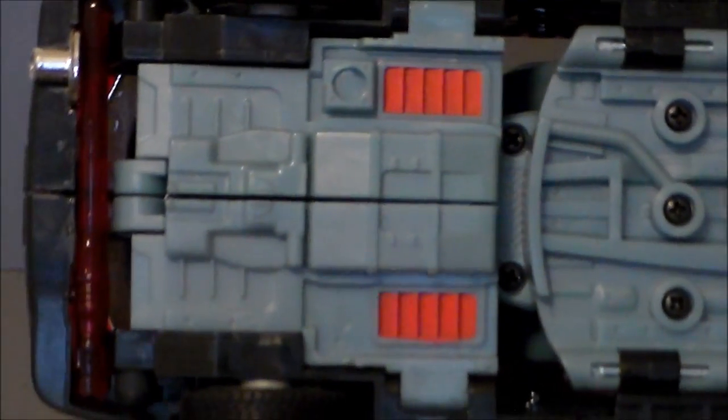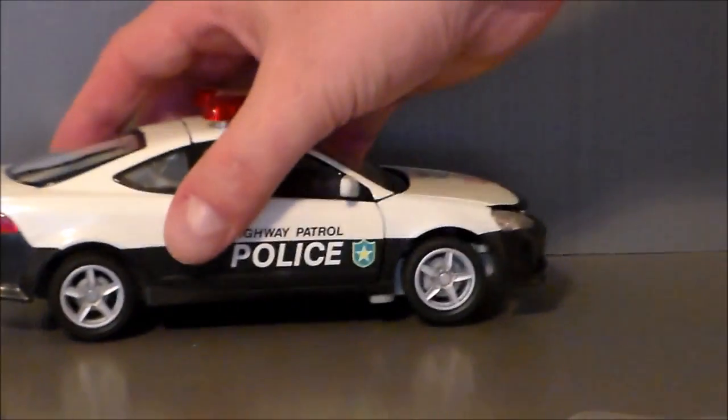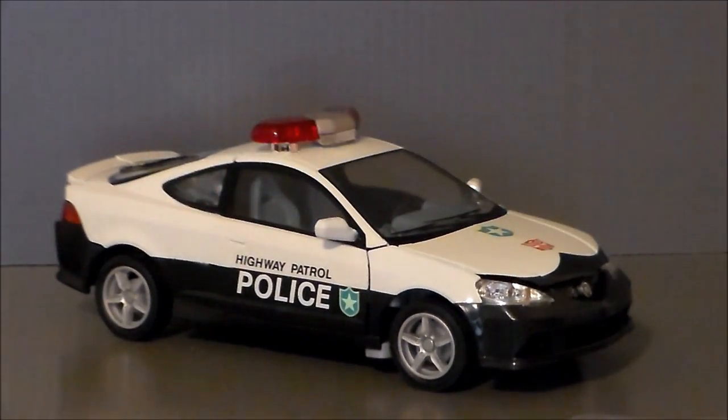There's his head underneath — not too bad as far as stuff underneath. He compacts pretty well in there. Definitely a cool looking car mode.